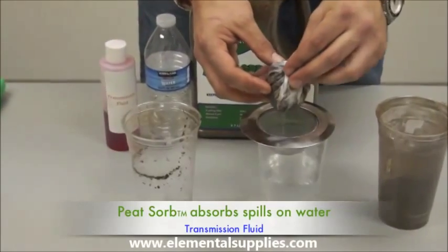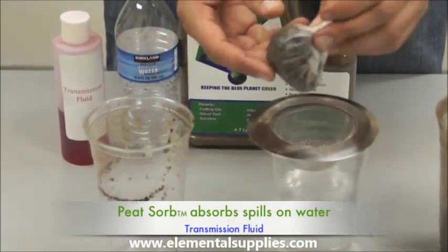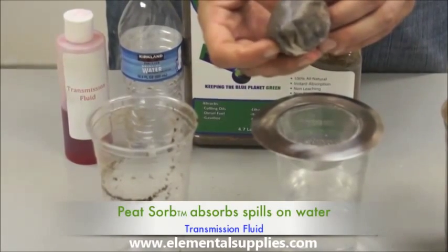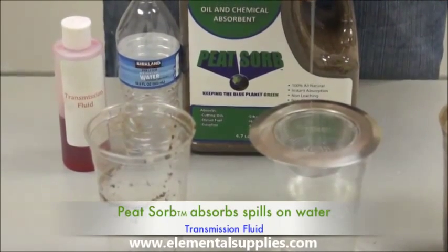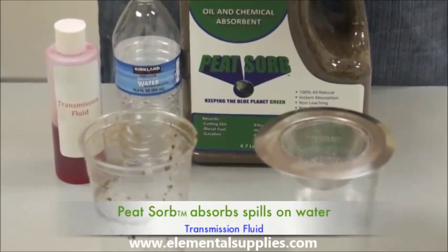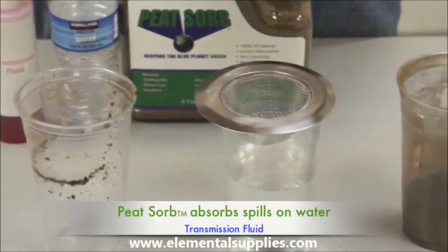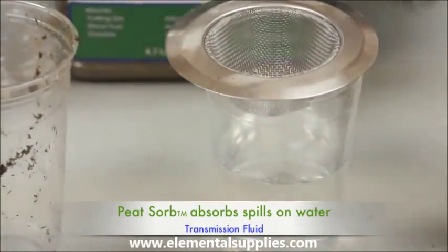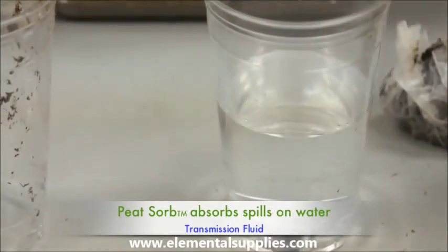As you can see, the coffee filter is still white and no sign of leaching transmission fluid is present. I will even give the spent peat a firm squeeze and you can see that only clean water is released. The recycled water is clean and clear, showing no sign of any contaminants left behind.